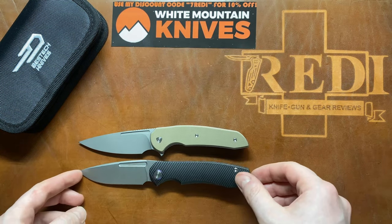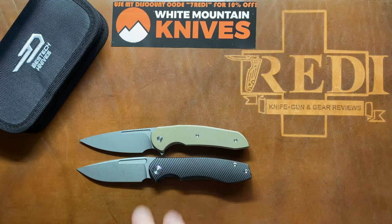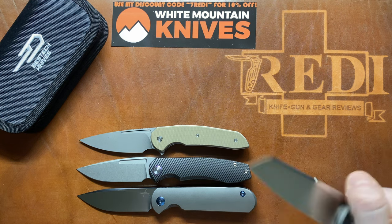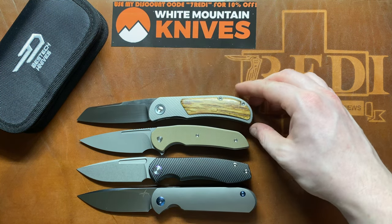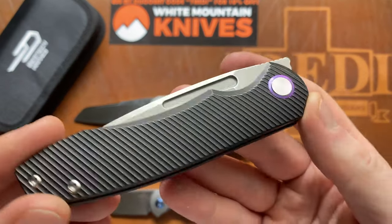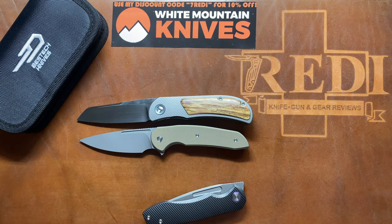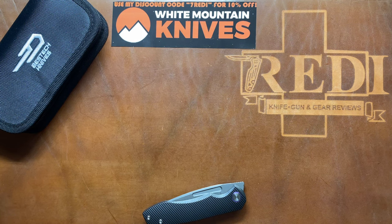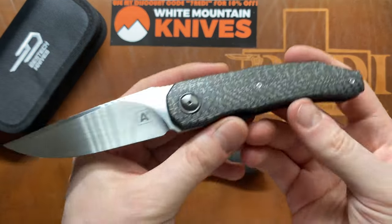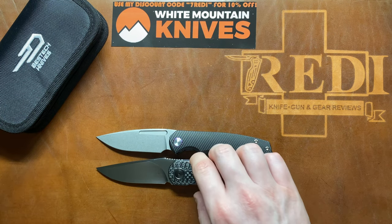Another comparison is the Stinger by Ferrum Forge and We Knife, a much more budget-friendly option — and the Dawn and the Stinger are quite similar in size. It feels like the Dawn is a child of the Stinger and the Chaparral, or the Stinger and the Burger. These knives certainly have quite a bit in common. I think the Dawn is a great amalgamation of everything that's nice about those three knives. The last comparison is the A9 by A Squared Knife from Andre van Heerden and Andre Thorburn, which is also very close in overall sizing.